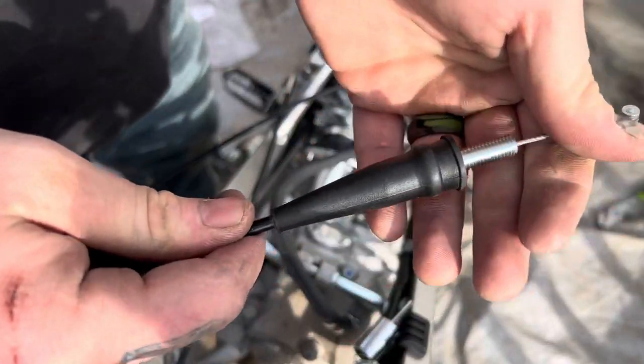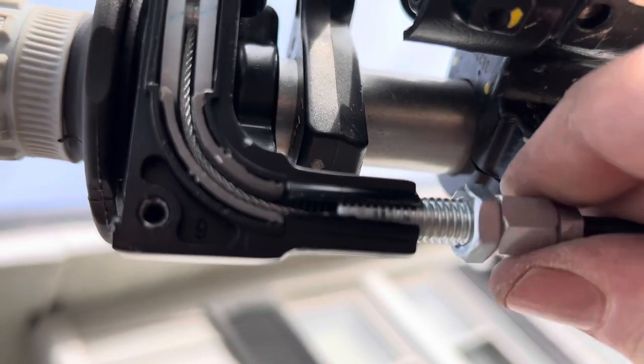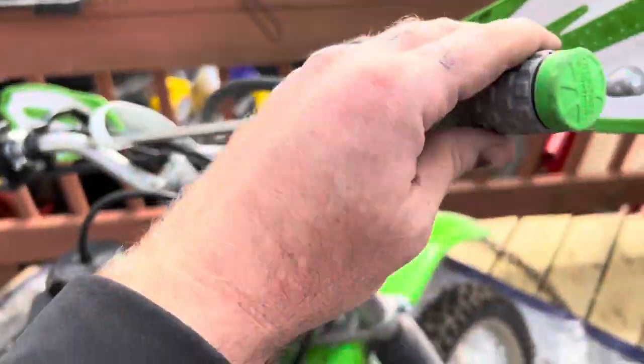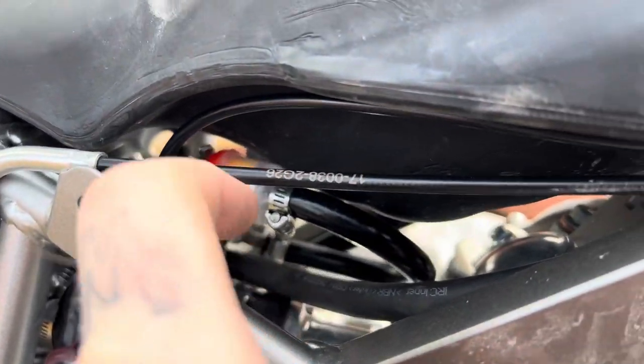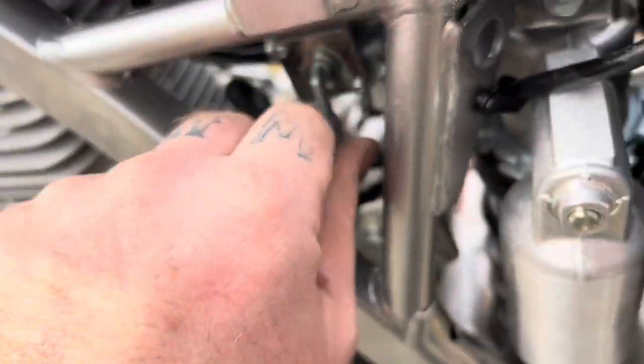Got it hooked up — now just hook it up on the throttle and put it back together. As you can see, everything fits nice and the throttle works. You can do away with the choke, and it all fits nicely up in there. Let's see if it will fire up — let me turn the gas on.